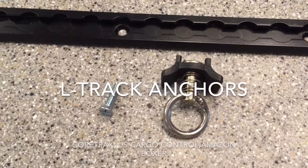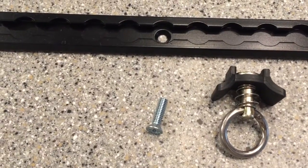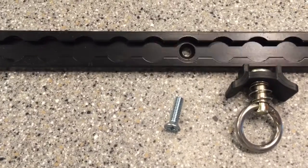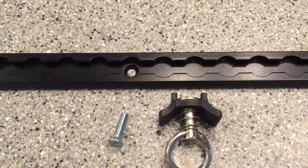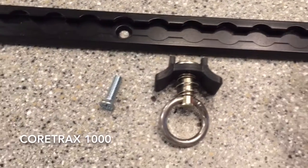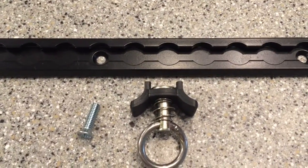Today I'm going to be talking about some L-track studs or anchors. One of the big issues with buying L-track, or what they refer to as airline track, is what brand you go with and whether the anchor points are going to be compatible. There are many companies out there that make different products. I decided to go with a company called Core Tracks, and I'm going to show you two other track systems and what I found when I tried to see if they're compatible.